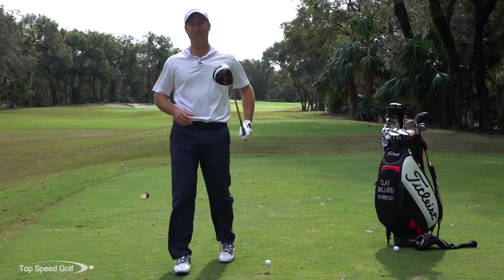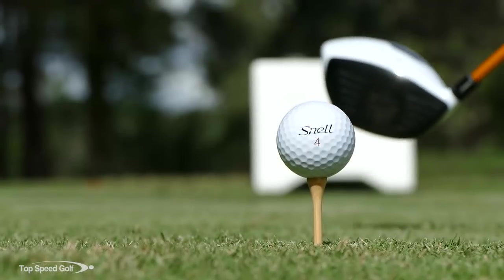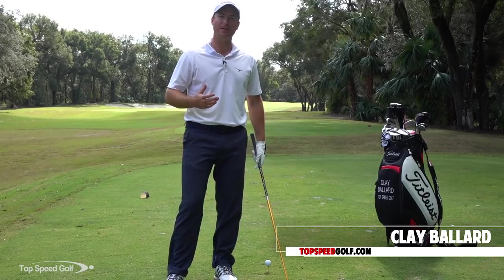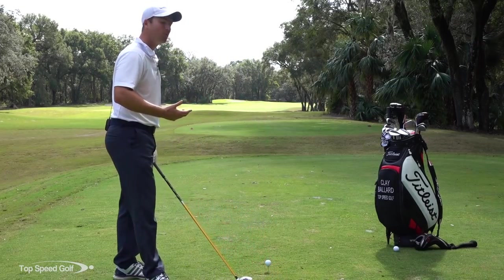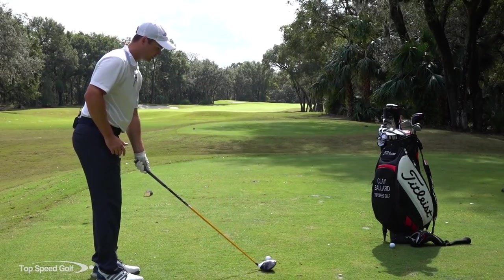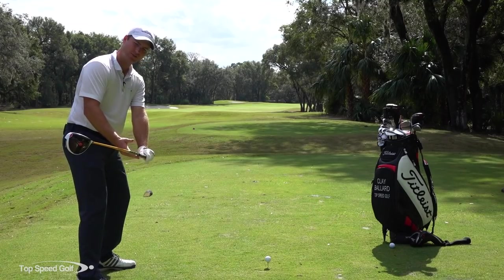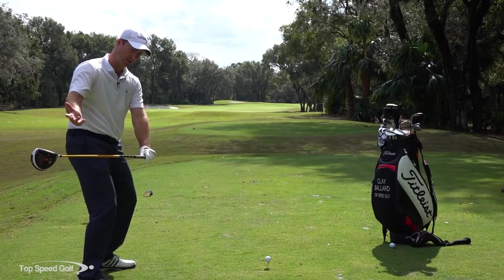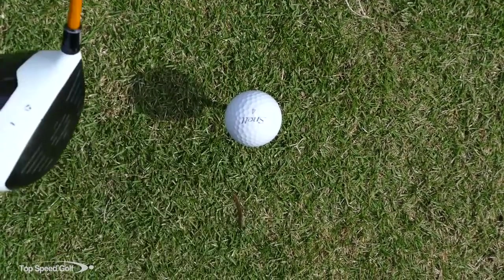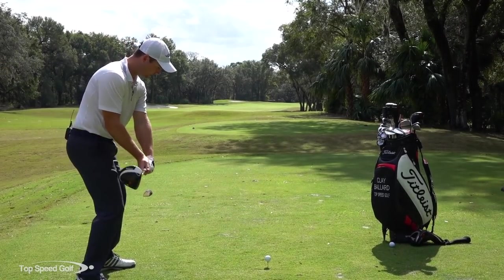In this video we're going to talk about face angle and what it does in the swing, how we can get those nice square shots and start cranking those balls out there straight as a laser. The most important part for the face angle to be good is coming into contact. About halfway into the downswing, instead of having the face wide open and squaring up very late, we want that face to square up a little bit sooner.